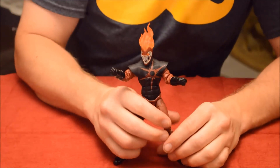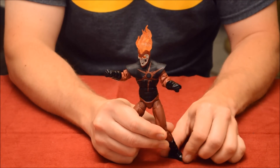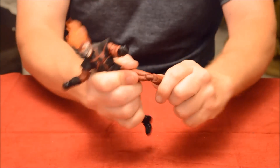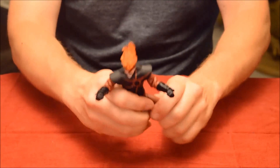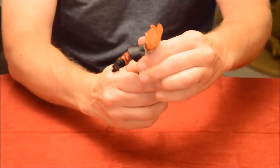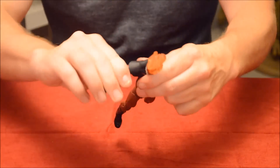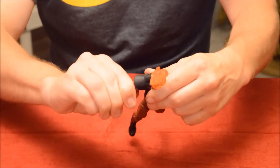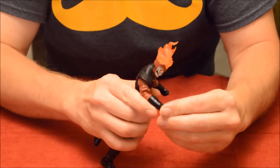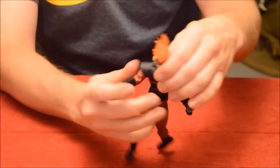Now for the articulation on Deathstorm, starting from the bottom: ankle pivot that goes 360 instead of a rocker, up and down movement, double-jointed knees — those are important. He's got the hip flexor, does the splits like Van Damme, an ab crunch, twists at the waist, arms go up and down with bicep curl. His hands move, but his gauntlets impede the wrist twist. His head turns side to side and up and down.